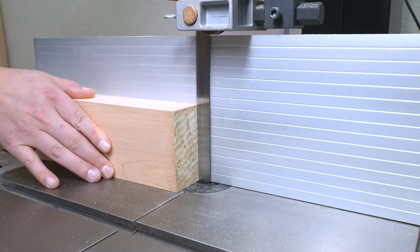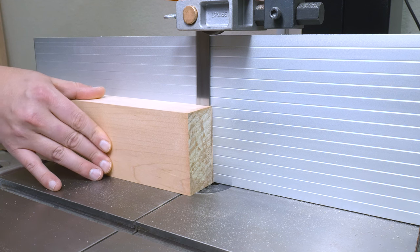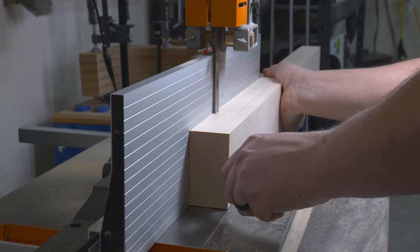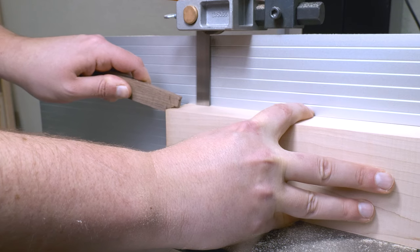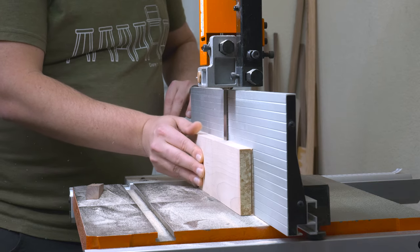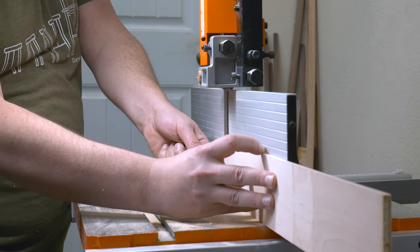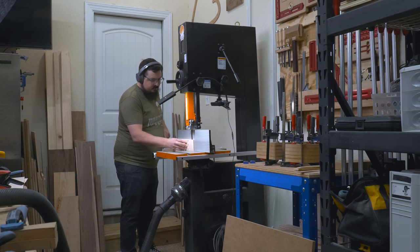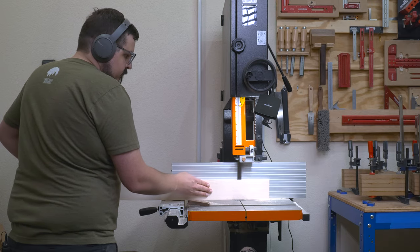From there it was over to the bandsaw to cut the veneer — cutting these to 3/32 of an inch so I can sand them down with a drum sander later. To cut veneer this thin you really want your bandsaw tuned up. Once that's set up, use consistent pressure and a consistent feed rate to ensure consistent cuts. A featherboard is another option but I find it gets in the way during this process.